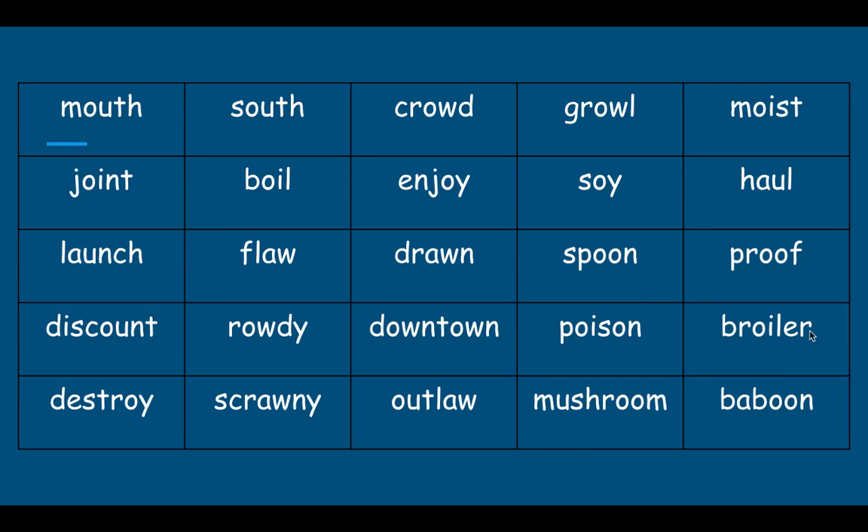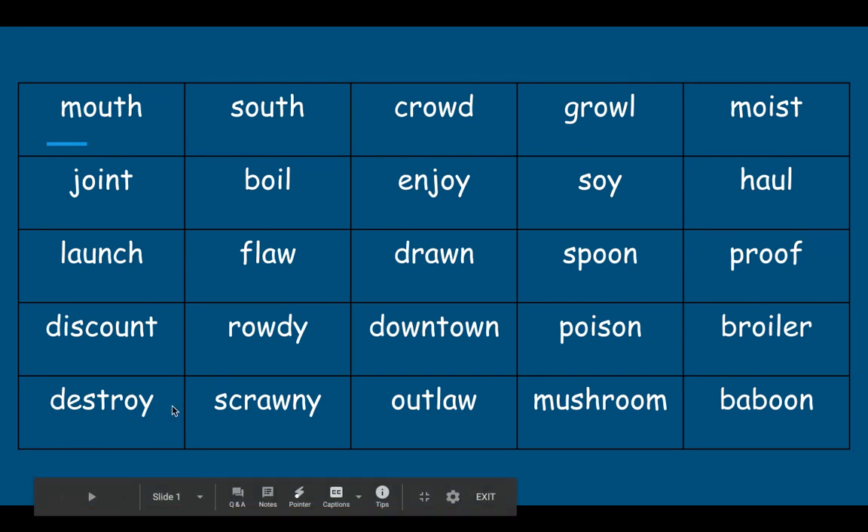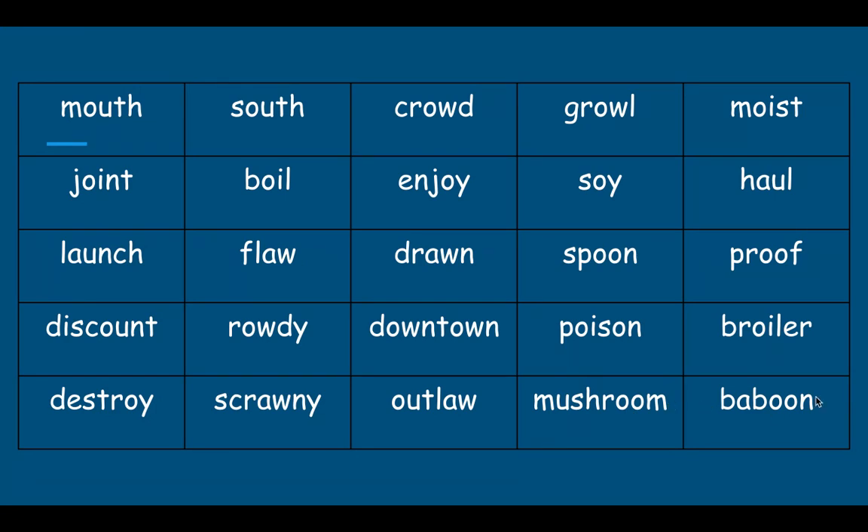Poison. Broiler. Destroy. Scrawny. Outlaw. Mushroom. Baboon.